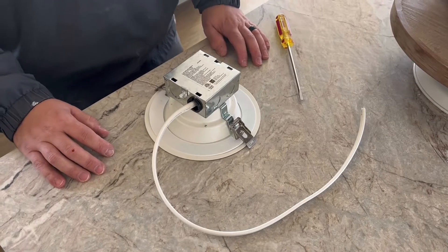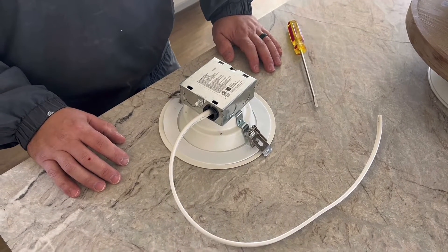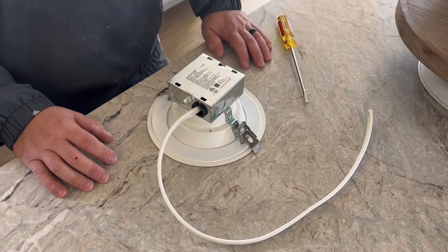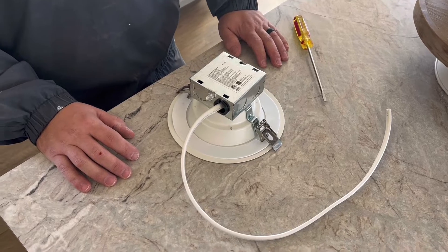Now we're gonna go ahead and show you how to replace the wiring for your new can light that's going up. For video purposes, we have just a kind of a dummy light here on the counter instead of showing you up in the ceiling. So I'm gonna let Dusty go ahead and show you what the process is.